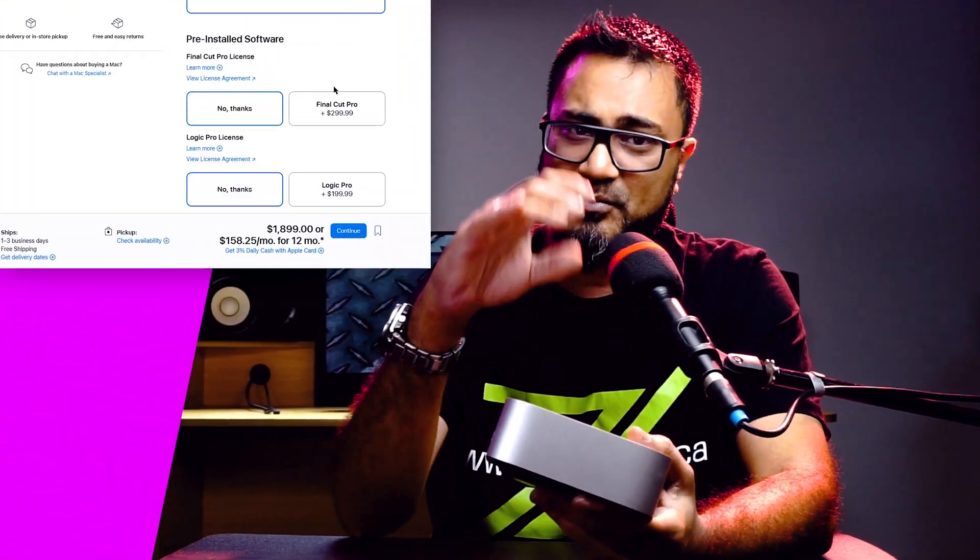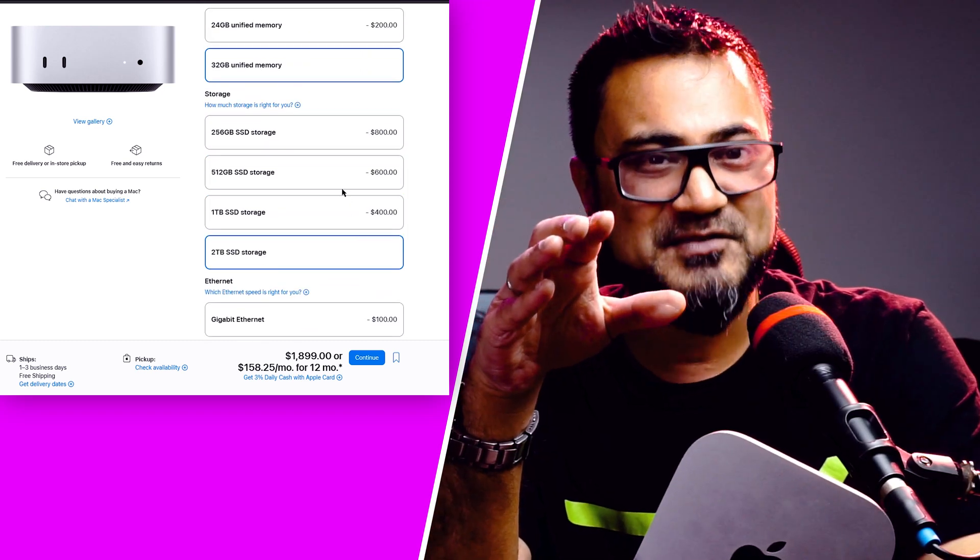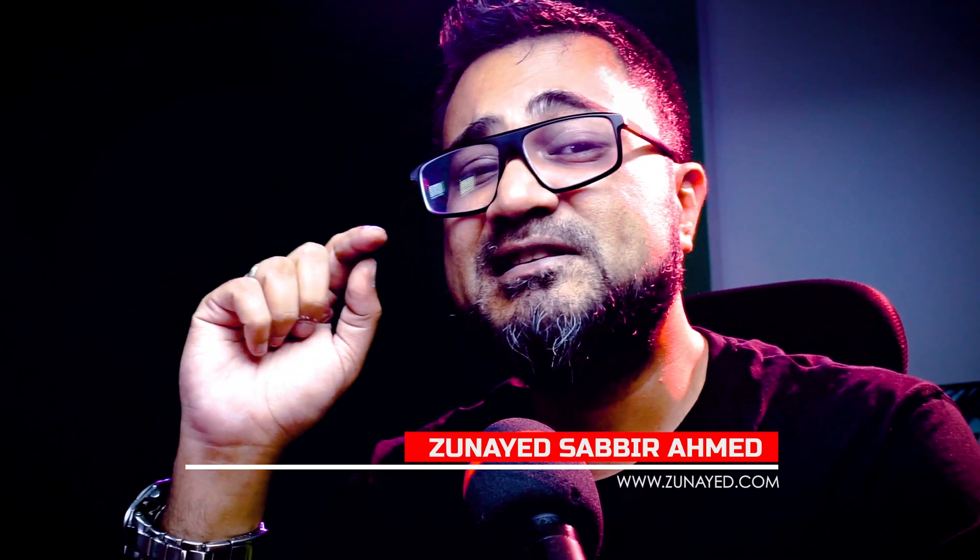This Mac Mini M4 2024 is sweet — not only because of its price but also its amazing design. But can we as VJs actually live with 512GB storage, or do we need a real upgrade? Did you see Apple's price for a 1.5TB upgrade? That's insane. We will solve that problem in a simpler way. I'm Unay Sabir Amit, and in this video we will save some money upgrading our rig while keeping the cool look.